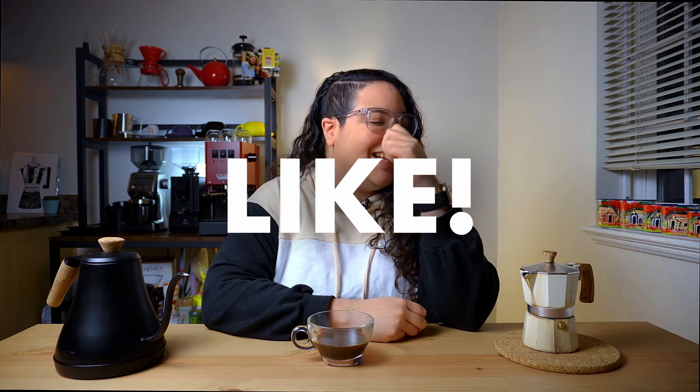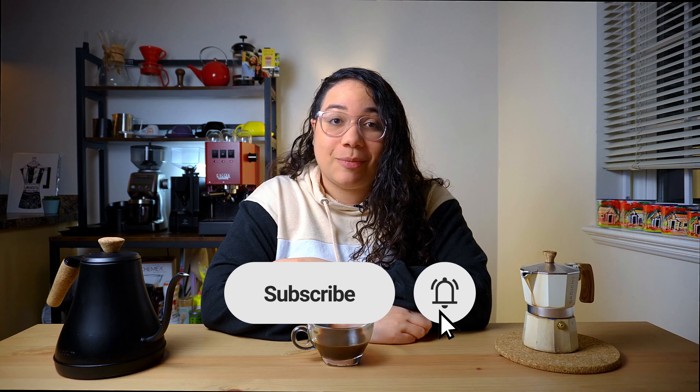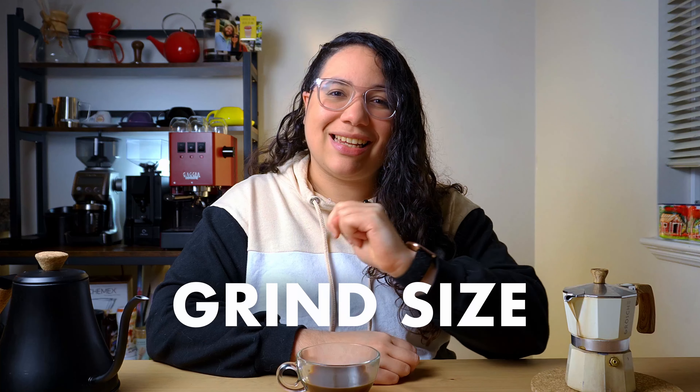However, here's one of the most common mistakes people make when brewing with a mocha pot. And if you're getting value from this video, please don't forget to like and subscribe — I'm trying to get to 1000 subscribers. Now, the real mistake is the grind size.